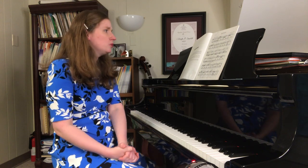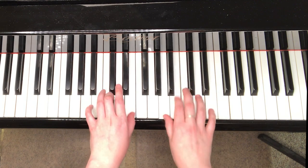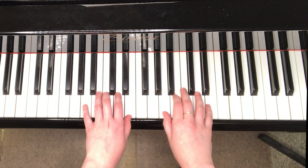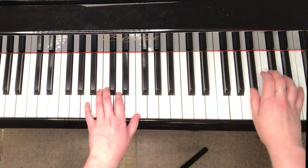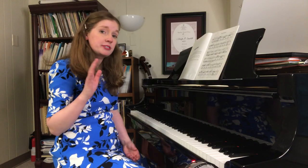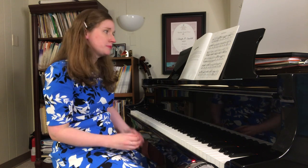Another thing to think about when working on this piece is what hand position you're in. That's an A5 finger position in your right hand, then we move to a D5 finger position, and back to an A5 finger position.